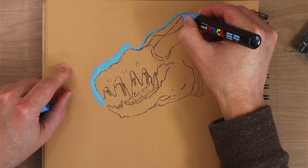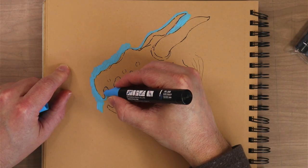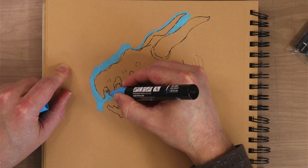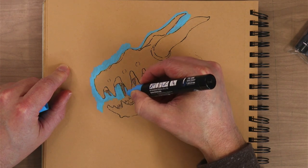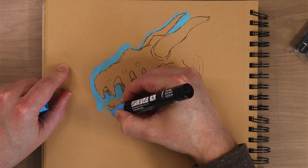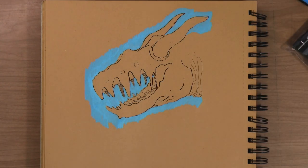I like to blot in the blues like this. It obviously doesn't need to be blue, but I like working in the background colors. It gives me a moment to think about what I'm doing, and it also helps the creature stand out. It's another reason why this tan paper is so fantastic — it gives me middle tones right out of the gate, which is just lovely.